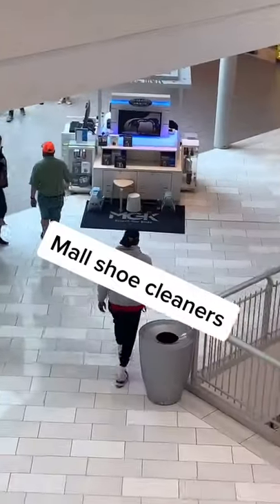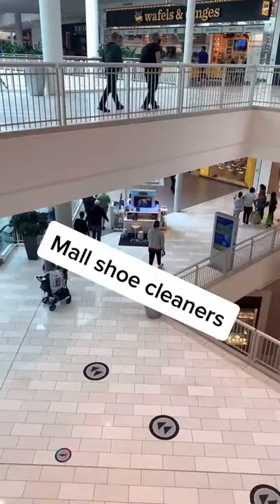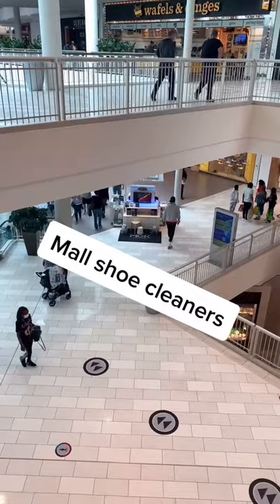You guys already know how much I hate these shoe cleaners. I'm gonna let them all get dirty, then let them clean my shoes and see how they do. Let's go.